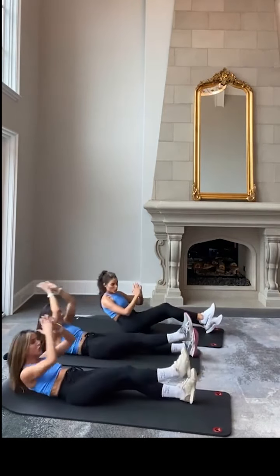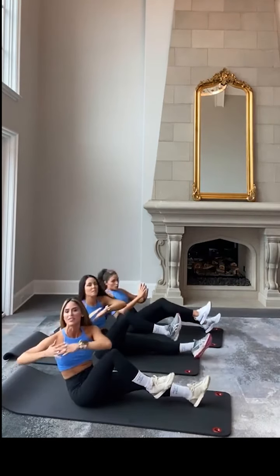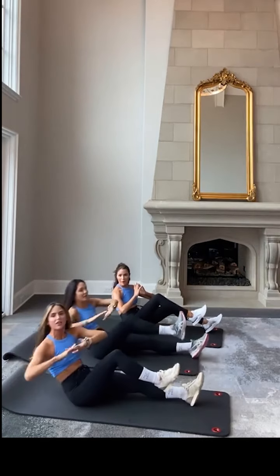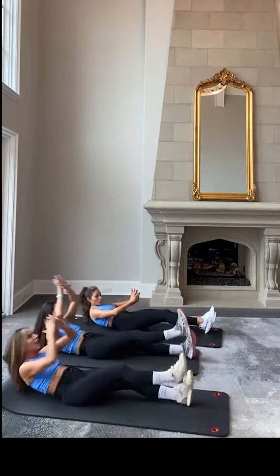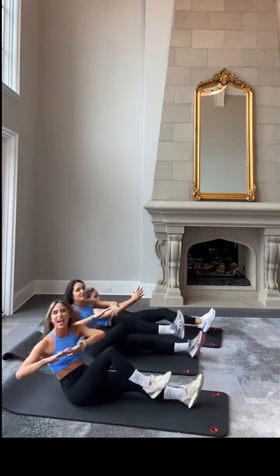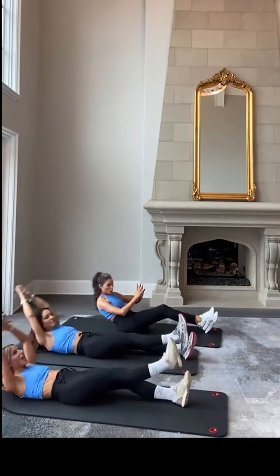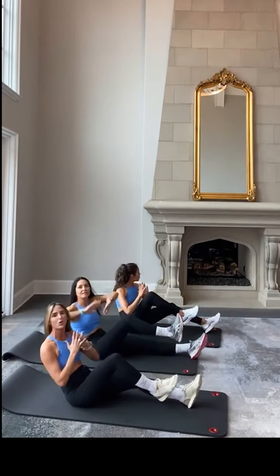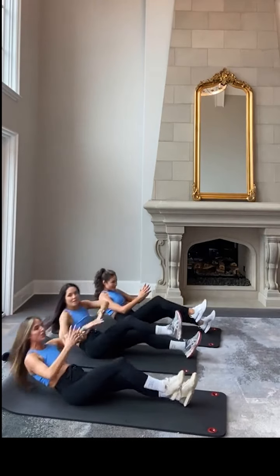We're going to be heading into 30 seconds of center core in about 25 seconds. Keep pushing, keep breathing, keep twisting. Twist it and reach. Yes! In 10, 9, 8, 7 — yes you can — 6, 5, 4, 3, 2, 1.